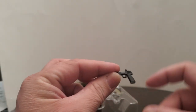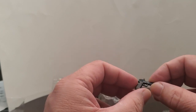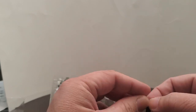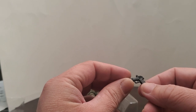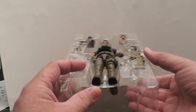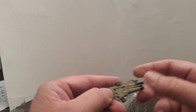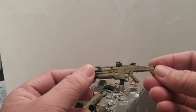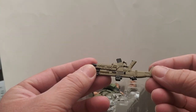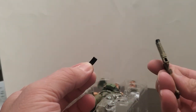He comes with a pistol. This does not look like a Nerf pistol to me — this actually looks like it could be a Baretta, maybe a .45. Awesome gun. He's also got a rifle. I don't know my guns, I apologize for not being the military dude. Pretty cool. Clips come out, just like all Valaverse figures.